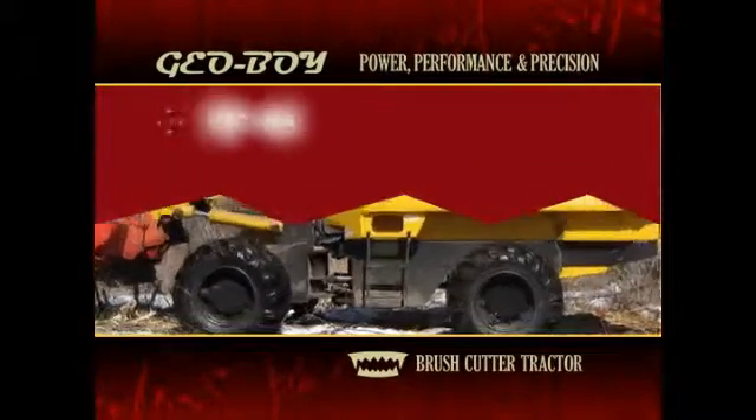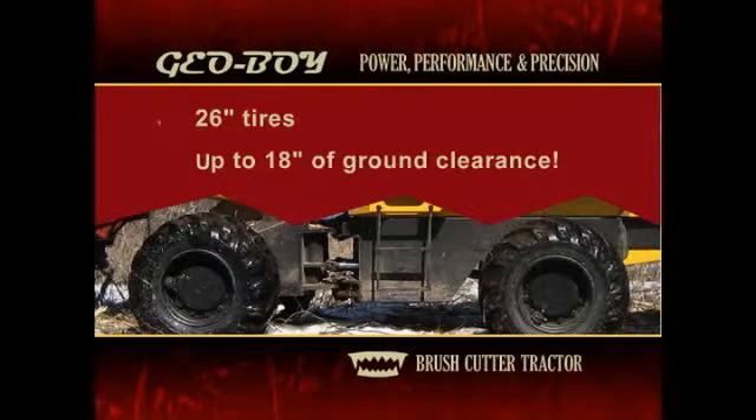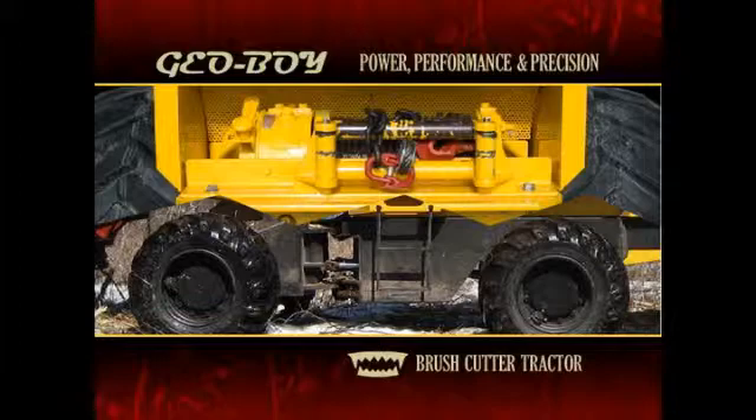26-inch tires provide up to 18 inches of ground clearance, enhancing the Geoboy's performance. For higher ground clearance applications, additional tire sizes are available. A standard 20,000-pound winch with wireless remote can also come in handy in the field.